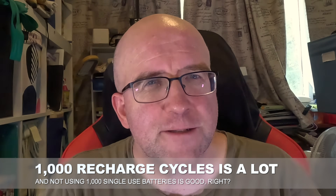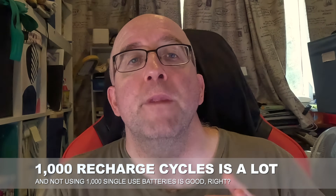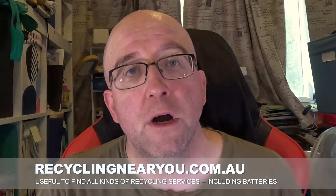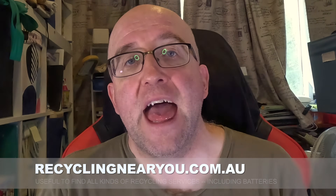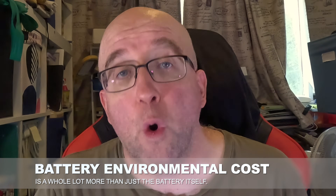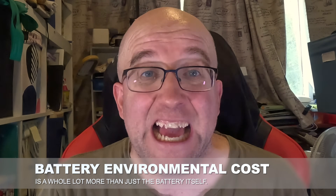Speaking of promises, there's that promise of 1,000 recharge cycles and 1,000 batteries or more that you don't have to buy — saving you money, and that the environment doesn't have to deal with. On the whole, rechargeables are what you should be using to minimize battery wastage. In Australia, it's fairly trivial for most people to recycle used batteries and you absolutely should do that — I'll throw a link in the description if you don't know where to recycle near you. However, there's still energy, chemistry, packaging, manufacturing, and shipping that goes into producing those batteries, and using rechargeables avoids all of that. So it is a net environmental gain and can be a net economic gain, as long as the sums add up.